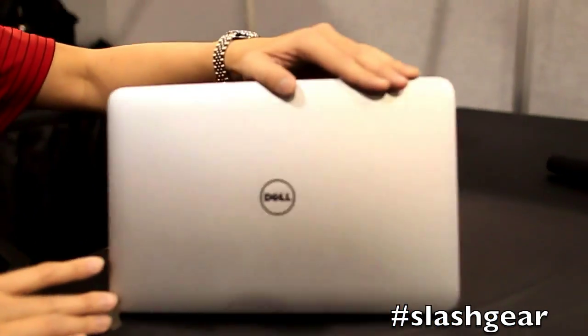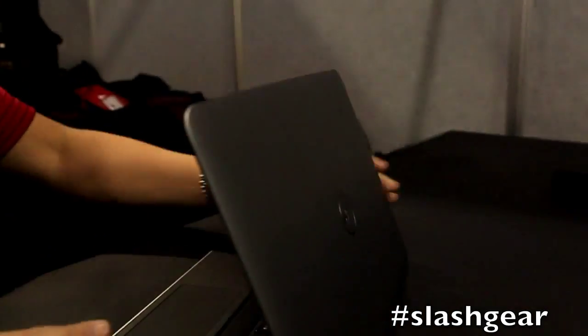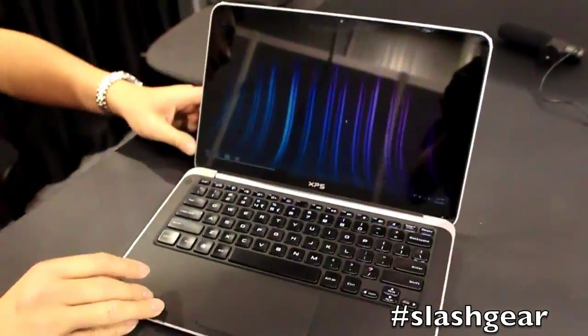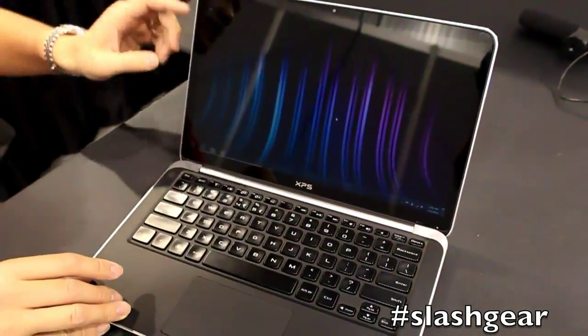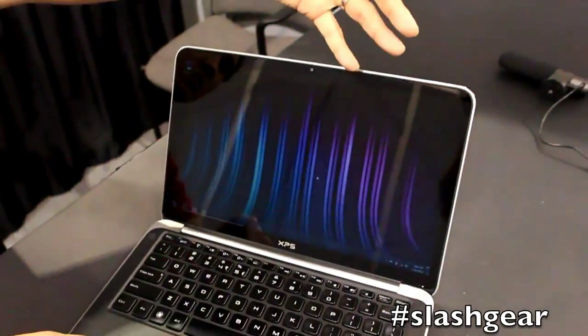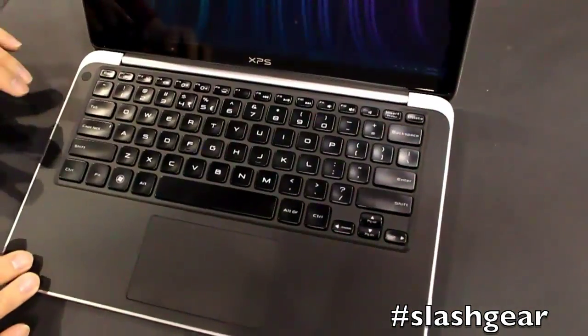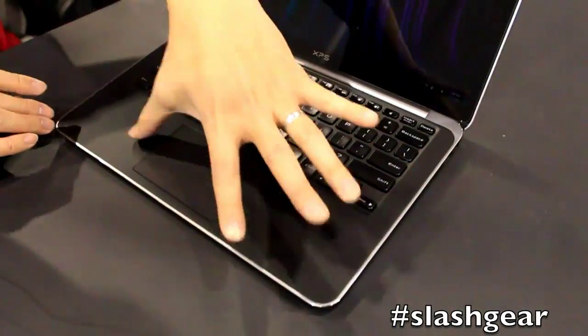The XPS features a 12-inch form factor, has a 13.3-inch Gorilla Glass display, 300-nit brightness, front-facing camera, dual mic, backlit keyboard, and soft touch on top.